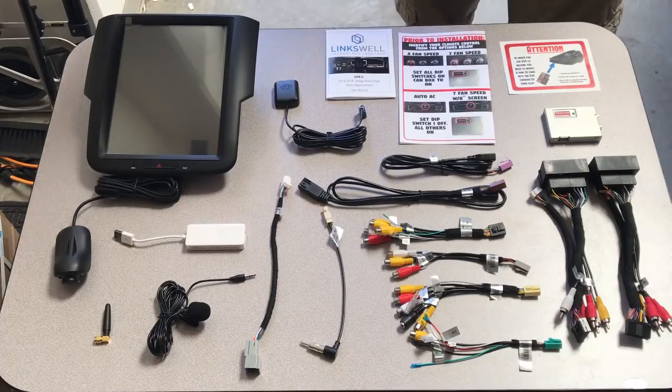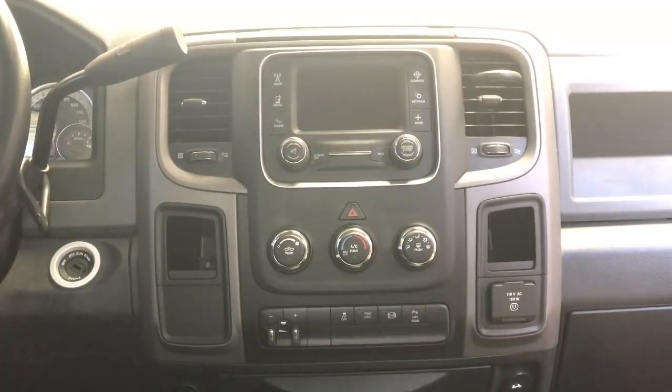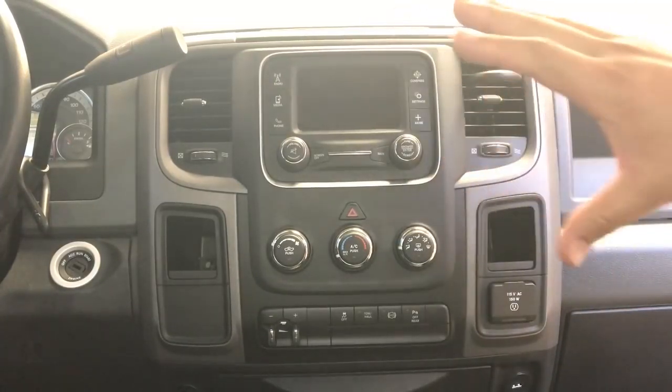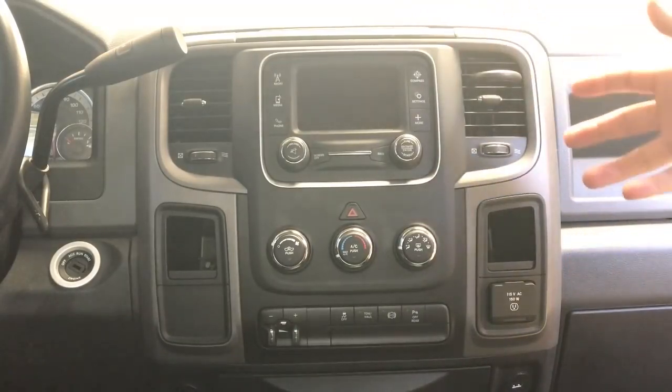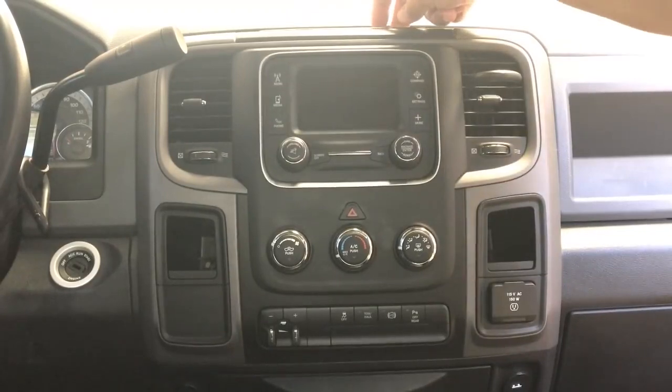We're going to jump in the truck now and do this install. We're inside the truck — this one doesn't have the full center console, it's got a bench seat up front, so the install will be a little different for those who have the center console. This piece here is going to come off. In this specific application, there will be two T20 Torx right up here.